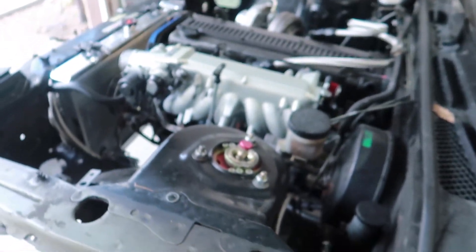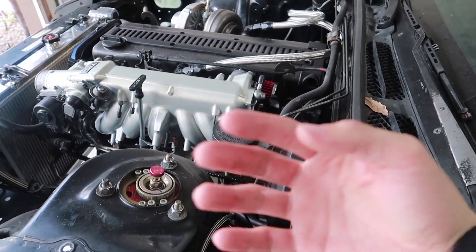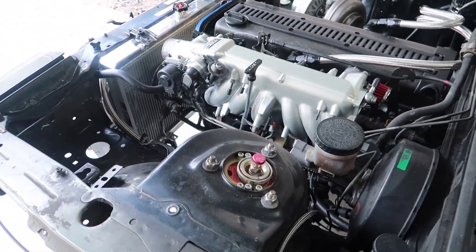On today's episode of 'I don't know what I'm doing,' we're going to be putting in some injectors and a fuel rail. I have Injector Dynamics 1050x injectors. We're going to be putting in 1050x injectors and a Radium Engineering fuel rail. What we got to do is take this manifold off, which shouldn't be too hard. Take that fuel rail off, and since these are top feed injectors, we've got a top feed fuel rail. So we're just going to be converting that to top feed and then we can get into it.